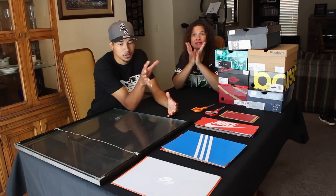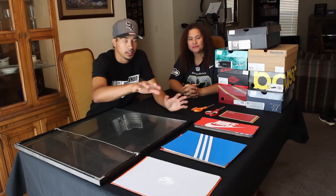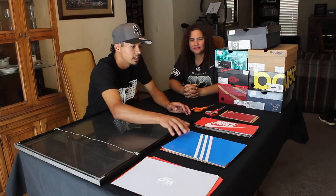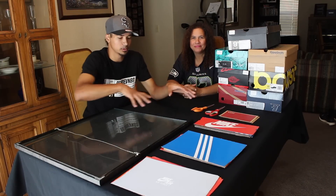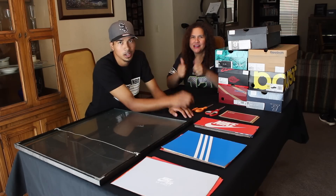So first things first, we are going to be taking apart all these boxes. I already have some from earlier that I took apart — just a couple like Nike boxes and stuff like that. But now I have more boxes that I really just don't care about, don't need. So we're going to cut these up so we have more choices when we're trying to figure out where the piece is going and all that.